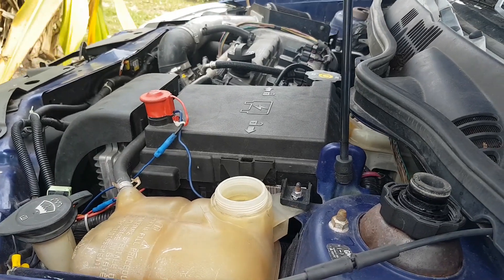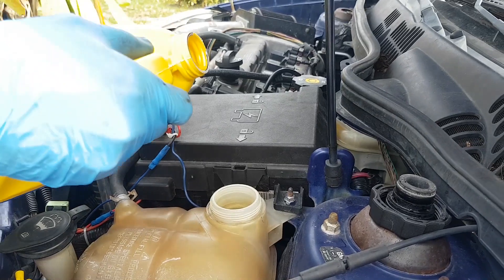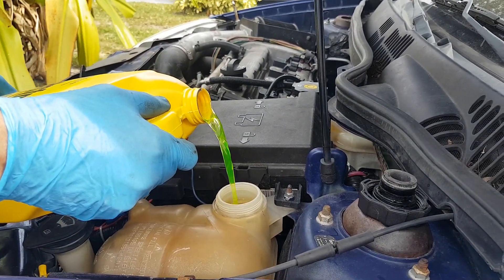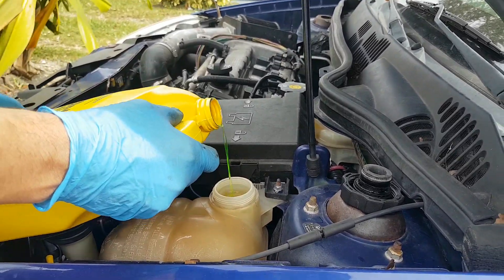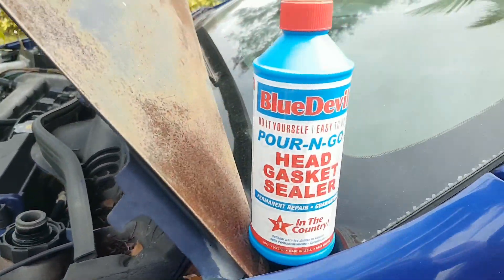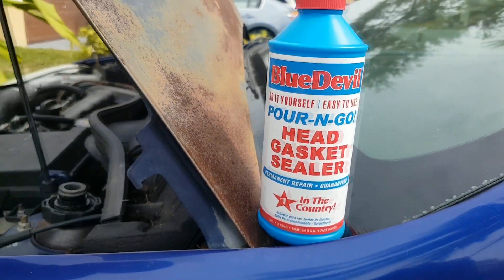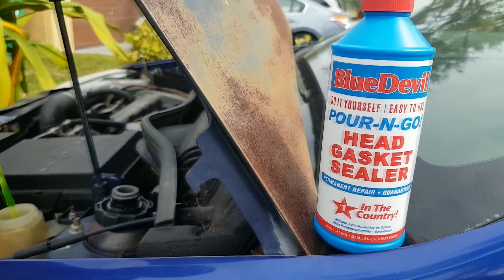Now we're going to work on this car. This car has a blown head gasket with antifreeze coming out of the exhaust. We have this product here that we were recommended by a very, very good mechanic. It's called Blue Devil Head Gasket Sealer.